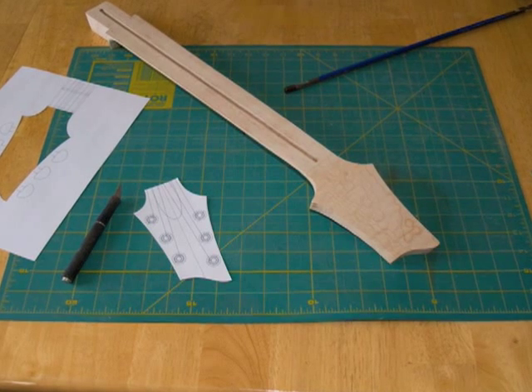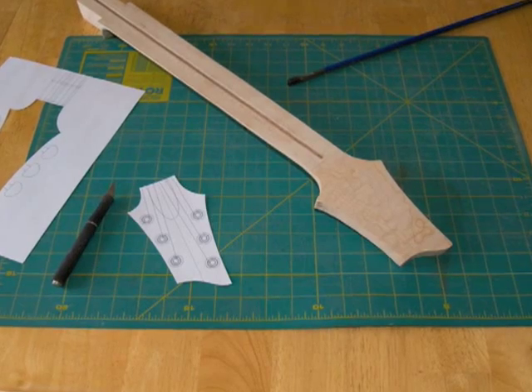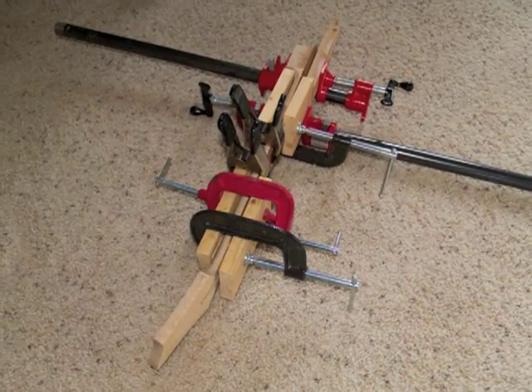Make a drawing of your peg head shape, transfer it to the neck, and then cut out the shape using a bandsaw or a jigsaw. Install the truss rod into the neck and glue on the fretboard using as many clamps as you can fit.